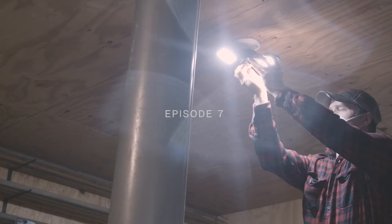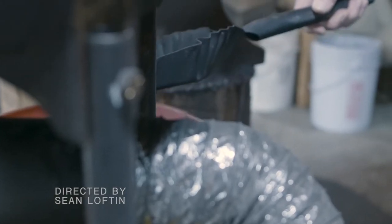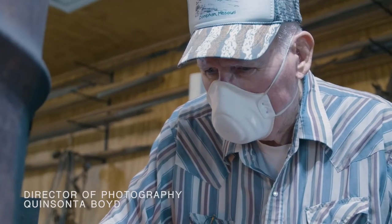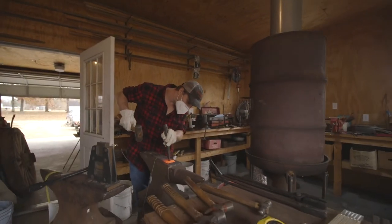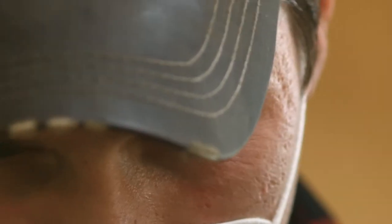A lot of people nowadays are building gigs with a CNC machine or a plasma cutter, putting out hundreds of gigs a day. They're all identical — you can't tell them apart. They're cookie cutters, they're good gigs, there's nothing wrong with them, but you can't work them, you can't use them the way you use these, in my opinion.